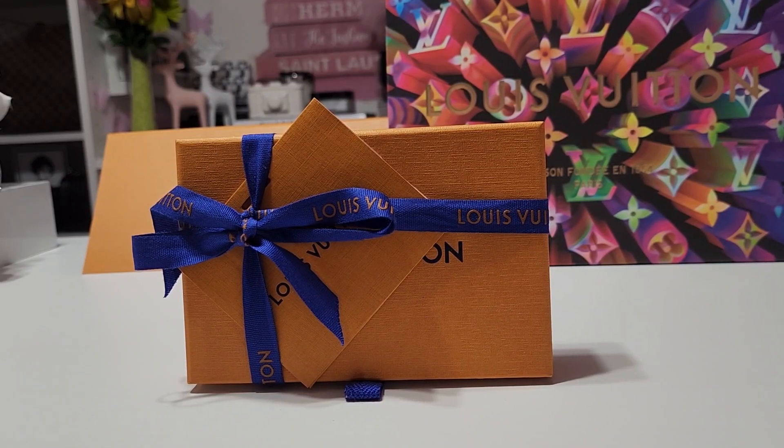Hello my beautiful butterflies and welcome back to my channel. I hope you guys are all doing well. In today's video I'm going to share with you this small little item I picked up from Louis Vuitton on their website. I wanted to share this quick unboxing with you, so let's get into it.